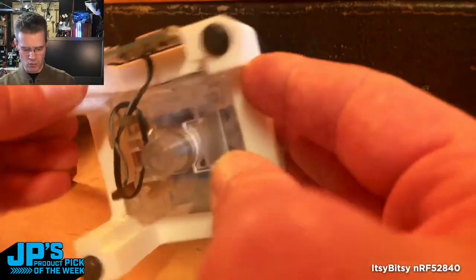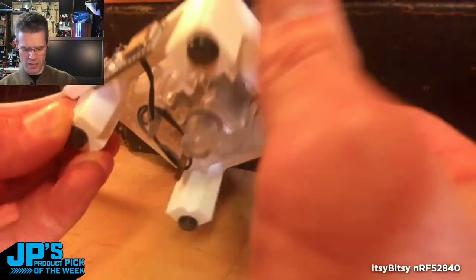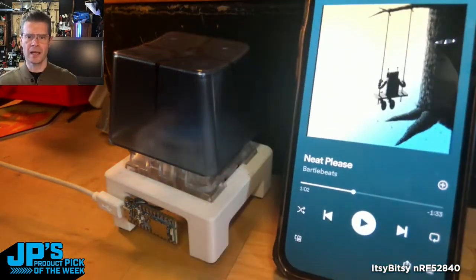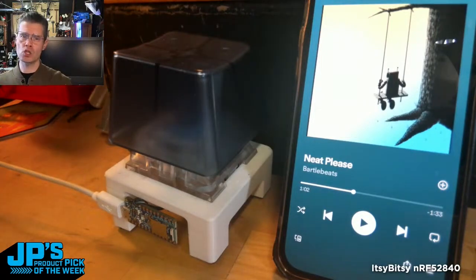Bolted to the side here, I'm just running a ground and one input pin to the switch contacts there. When I am listening to music on my phone and then I suddenly need to pay attention to something, this is programmed to act as consumer control over Bluetooth LE to the phone.